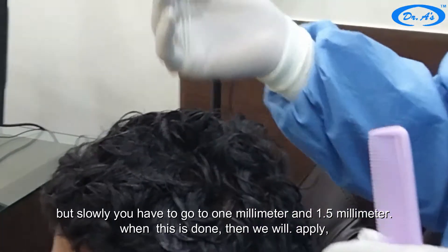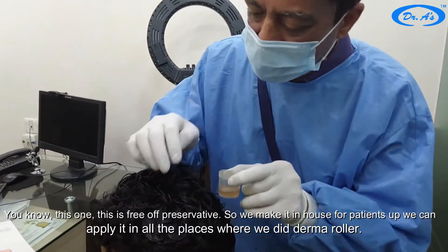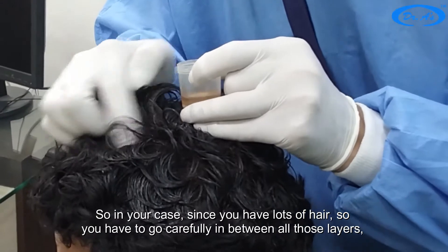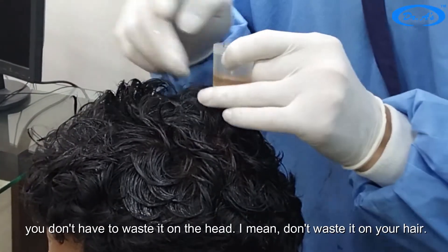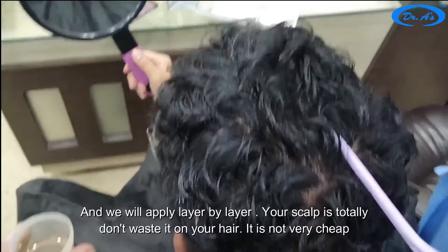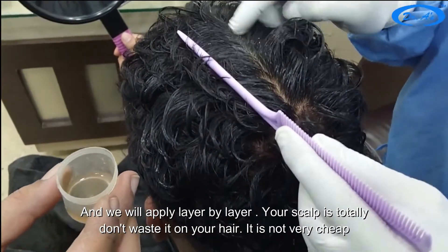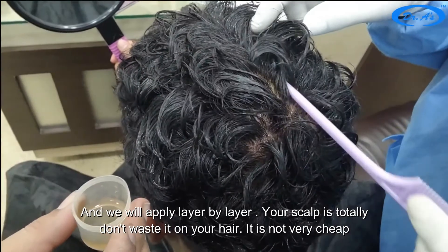This serum is free of preservatives — we make it in-house for patients. You can apply it in all the places where we did the derma roller. In your case since you have lots of hair, we have to go carefully in between all those layers. Apply it layer by layer so it reaches your scalp — don't waste it on the hair, it is not cheap.